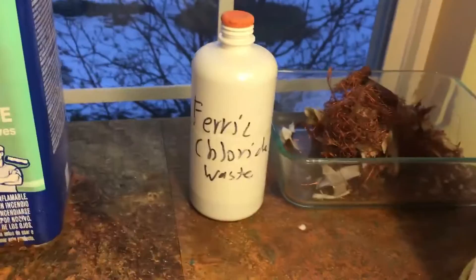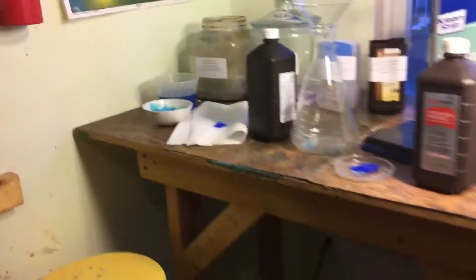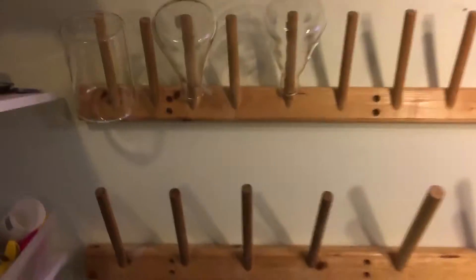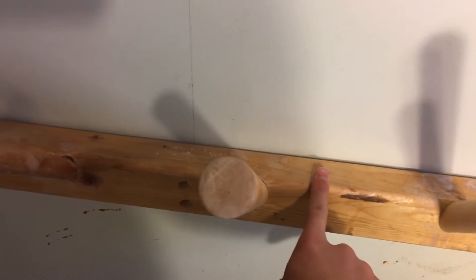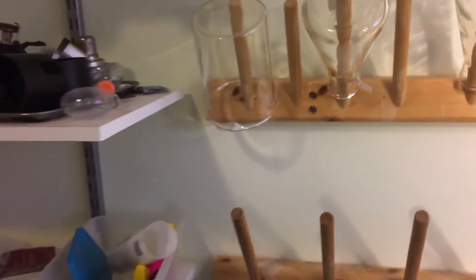And this is solvent waste, which I take to a special place to get disposed of so it doesn't harm the environment. I also have ferric chloride waste, but that's for circuit board etching, and I don't plan to dispose of it anytime soon. Going past my workbench, here's my drying rack, which I made — basically just wooden poles mounted at an angle to a wooden board. I put flasks on here to dry; it gets enough air and drains out. This is what a professional lab drying rack is like, except it's not wood, it's plastic.